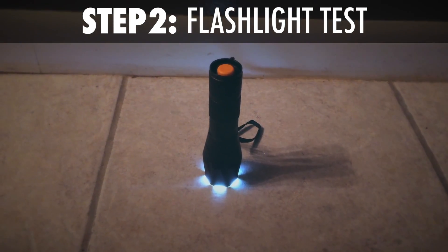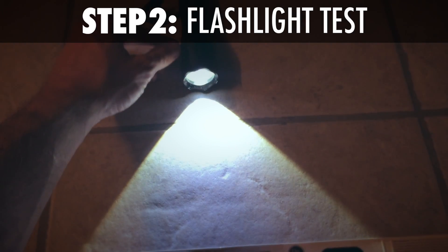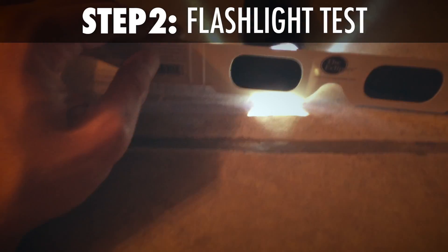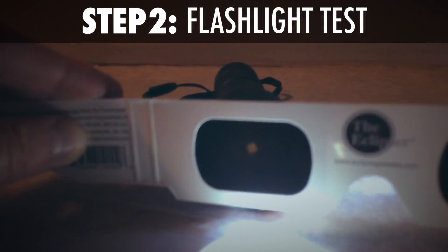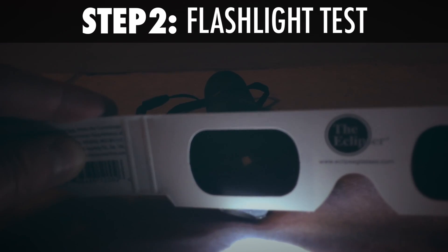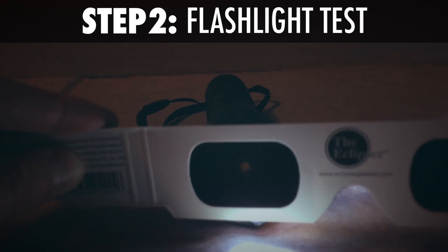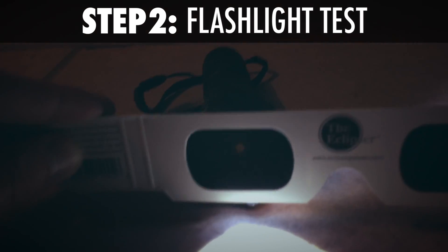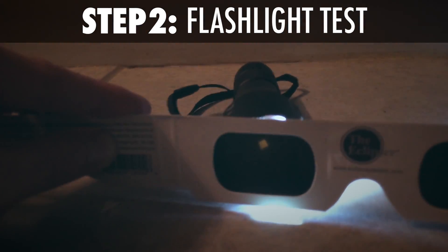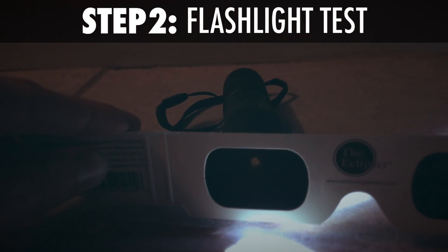Step two, also very simple: get your light source. I'm using a flashlight — you can see this particular flashlight is extremely bright, which is what we want. All you're going to do is hold your lens of the eclipse glasses up to the flashlight. You can tell there's a light behind it, but really nothing at all coming through — you can see it's coming below, it's coming above, but not through the lens, which is awesome. Stars generate things like gamma rays, all sorts of things that are really not great for human eyes, so the fact that these block a lot of light is exactly what you're looking for. If you test this and your glasses don't do that, I would highly recommend not using them for the eclipse.